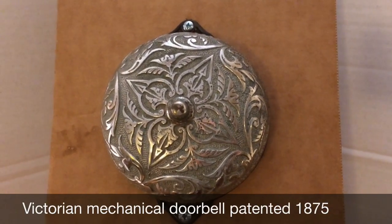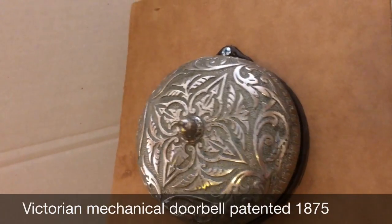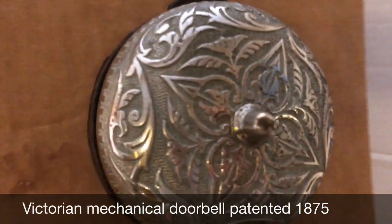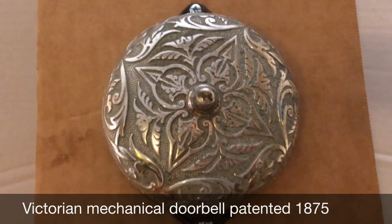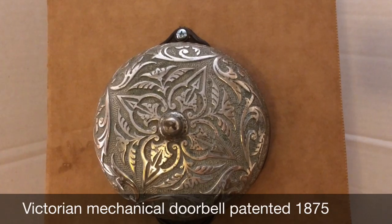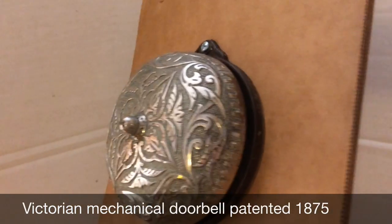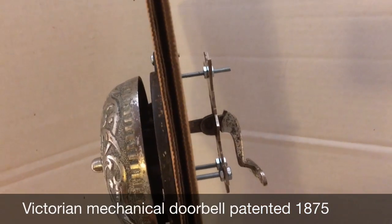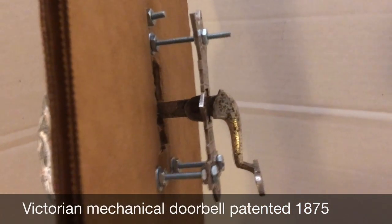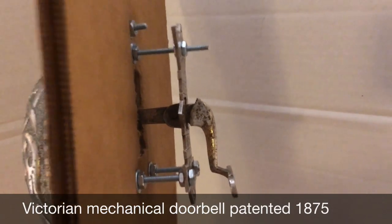This Victorian-era mechanical doorbell has a stamp inside saying it was patented in 1875. This is the bell, and this would be mounted on your front door — this part would be on the inside of the door. I've got this mounted on thin cardboard, but I've used spacers on the back to show you how it would look when adjusted for the thickness of the door.